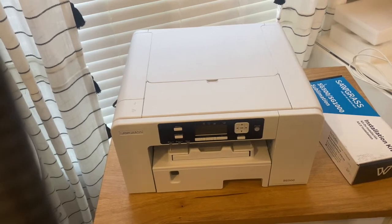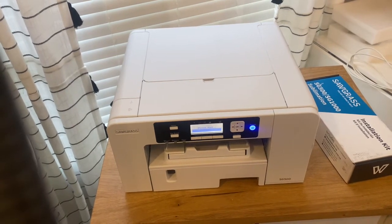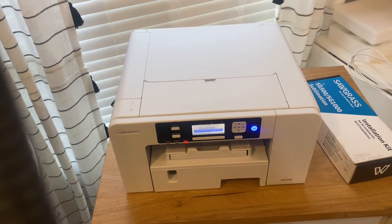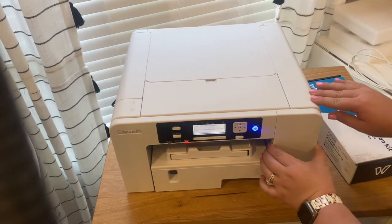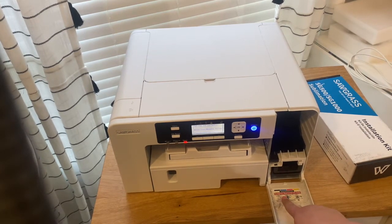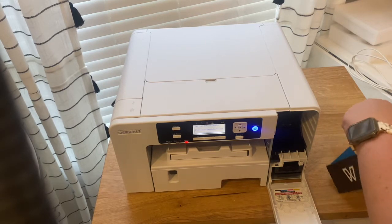Okay, so I got it plugged in and I'm going to power it on. It just says "please wait" — I think it takes a couple minutes to go through this process. It says "set the ink correctly: black, cyan, magenta, yellow." This little door right here is the ink door, and it tells you right here to use Sawgrass approved ink only. It has the order: black, blue or cyan, magenta, and yellow. This is the ink that came with it.